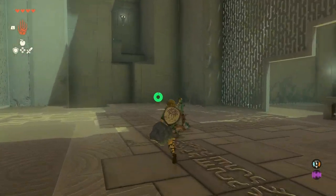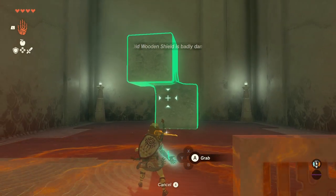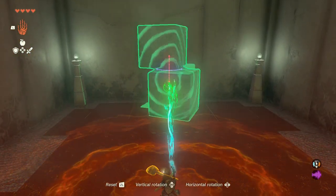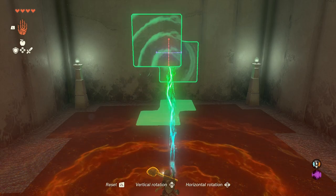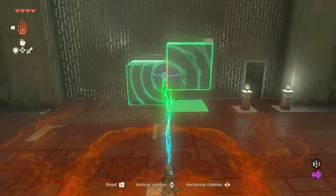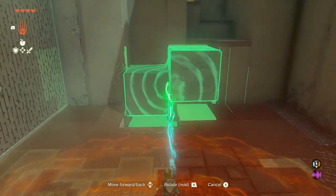For the second wall cutout we have a weird two-fused cube sculpture to rotate. The key here is to rotate it in a way that the bottom left cube is the one farthest from you, and the upper right one the closest. This way it will fit in the gap. Now it's just a matter of sliding it to the far end of the hole so it can fit and Link can use it to reach the treasure chest.